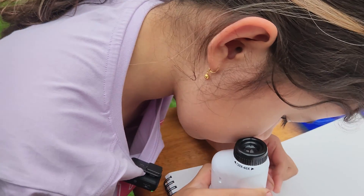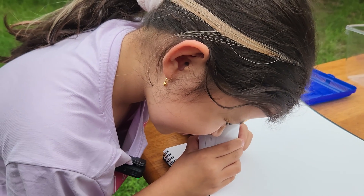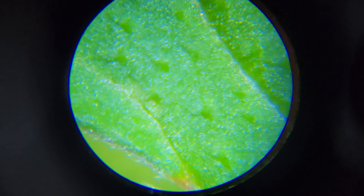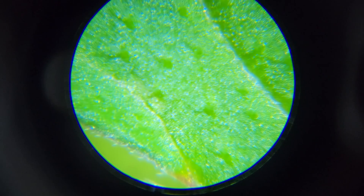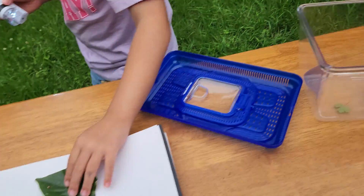There's a bug on it! Is that cool or what? Look at that - I'll hold it. Wow, look at that!